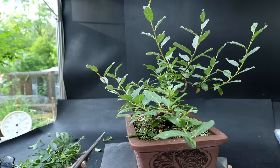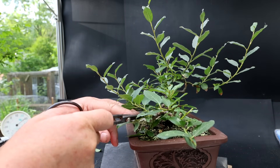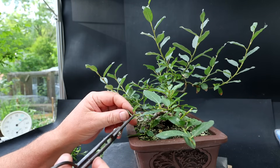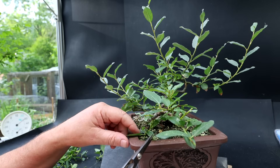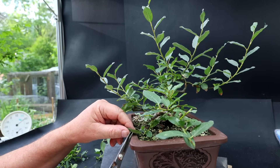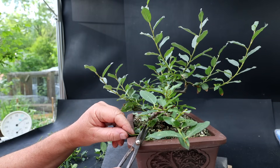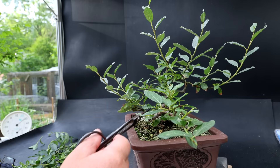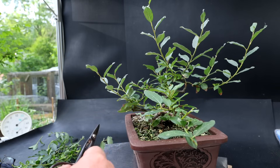There is a branch coming out the back here, and one is crossing back towards the center of the tree — I'm going to remove that. There's a sort of cascading one going straight out the bottom; I don't think I want it, but I'll keep it for now — it may come off entirely. There's some new growth coming here that I'll just prune back.